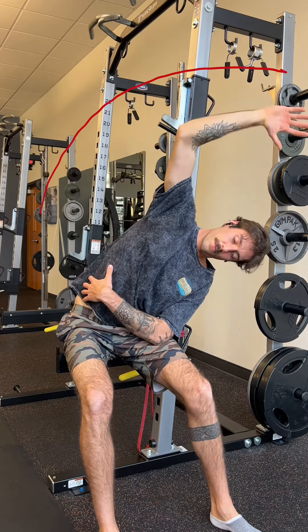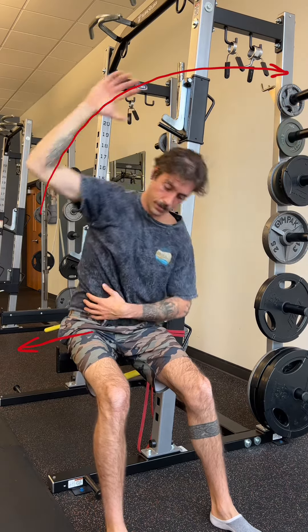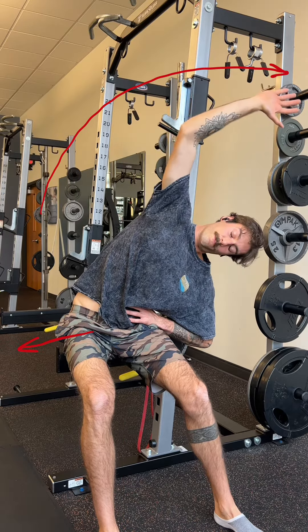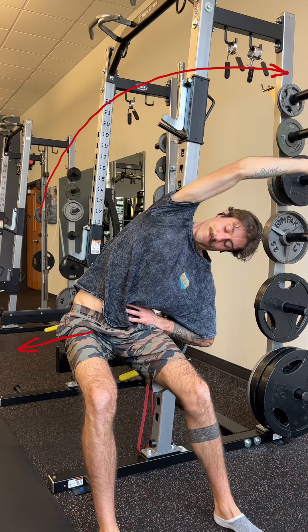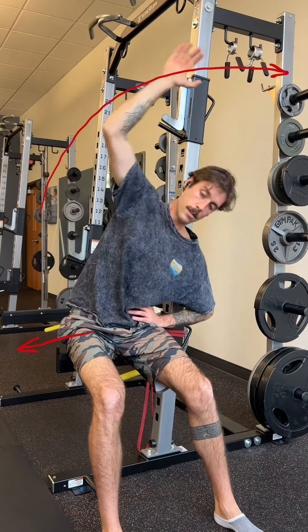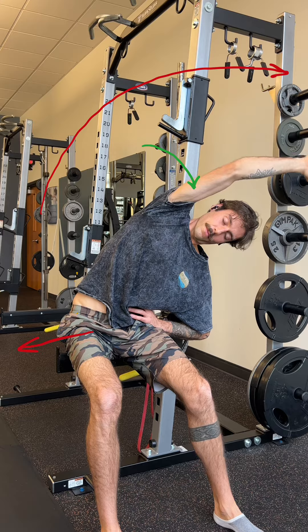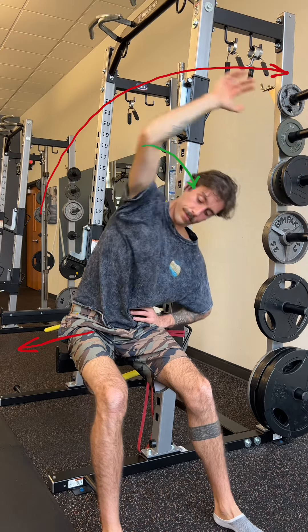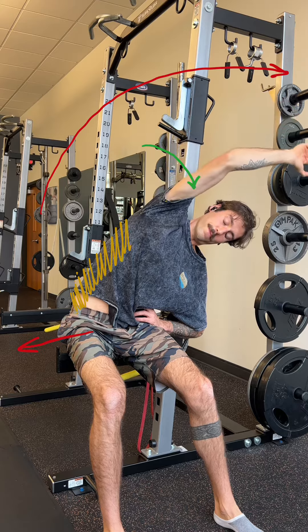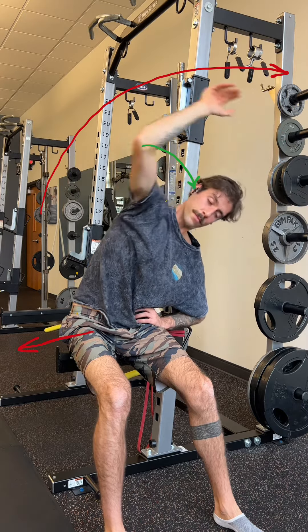If you've ever played basketball or watched basketball, you almost want to think about a hook shot, or think about synchronized swimmers diving sideways into a pool. As you reach, really try to bring that arm closer to your head or touch your bicep to your ear. That's really going to increase the stretch through the lat and through the tissues on the side of the abdomen and torso.